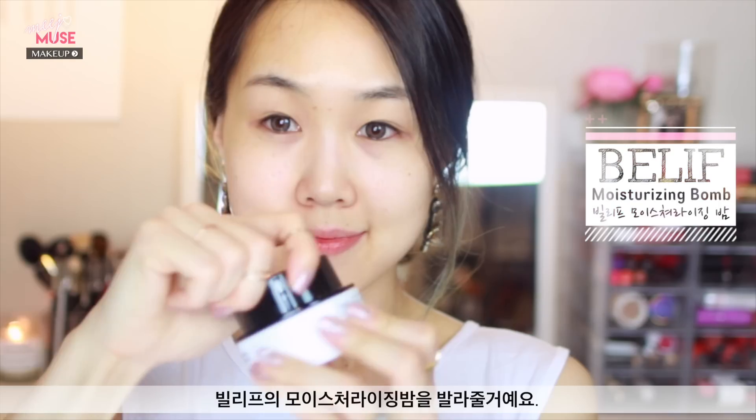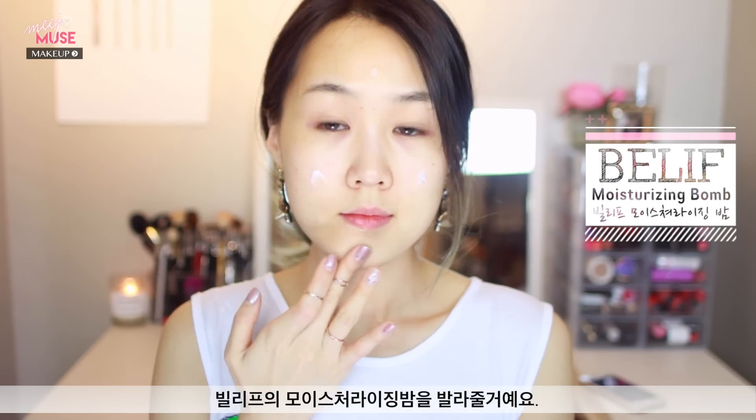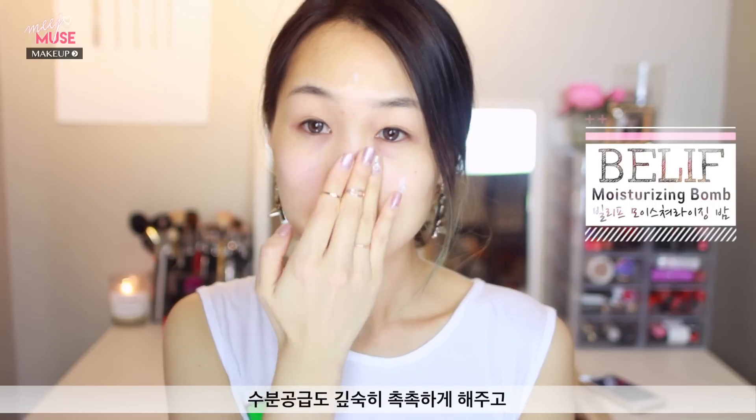Starting with a clean, fresh face, we're going to start with moisturizer. I'm applying some of this Belief Moisturizing Balm, which is part of my daily skincare routine and I love it so much. It's really deeply hydrating and lasts for a long time. It's a light gel cream consistency, really gentle, and not too expensive.